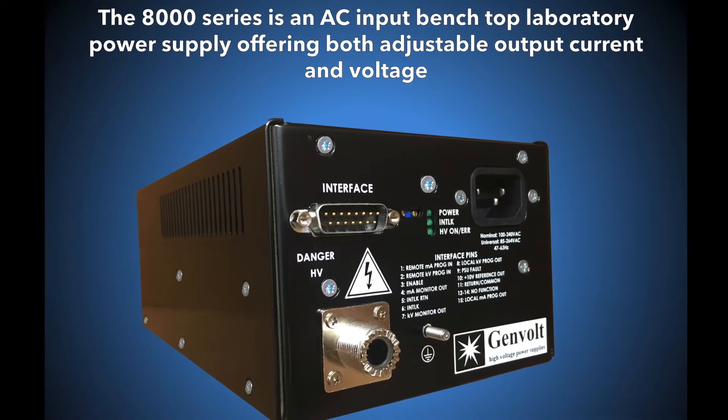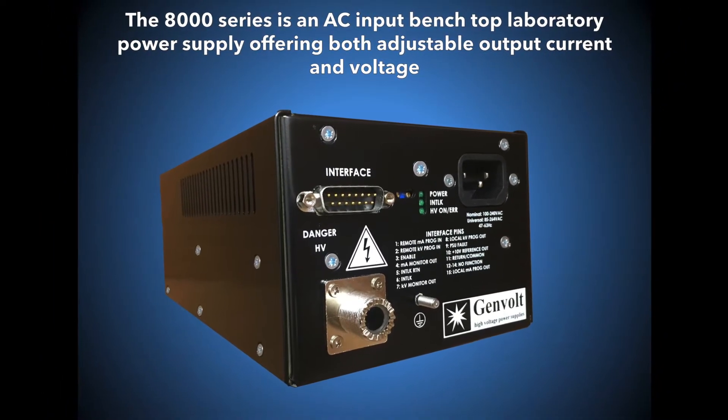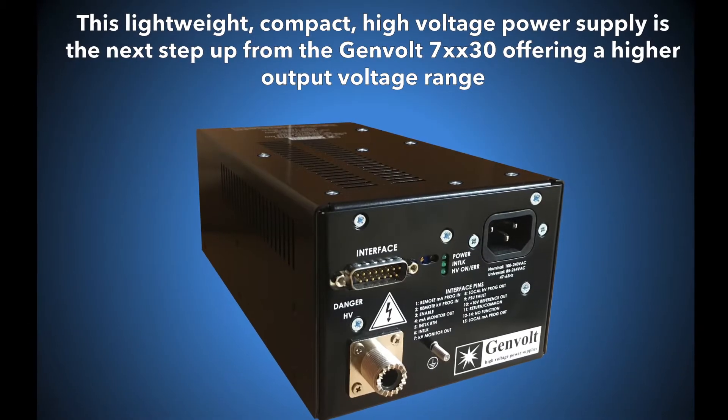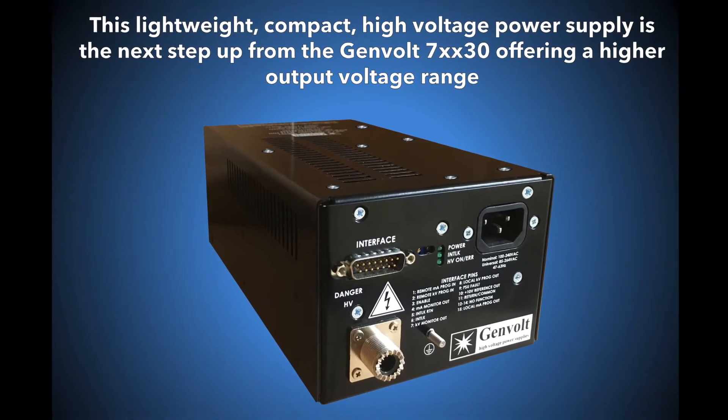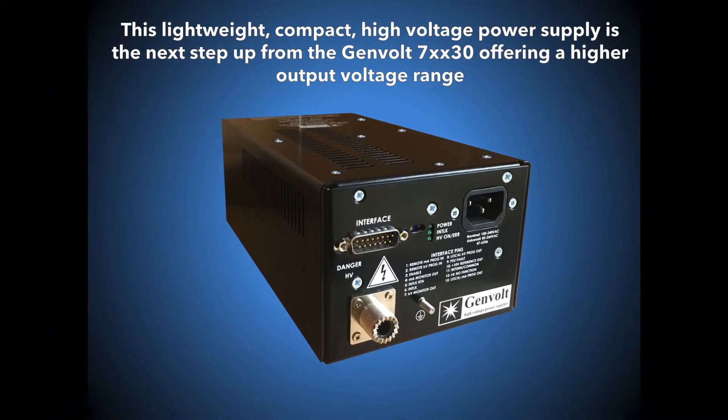The Genvolt 8000 series is an AC input benchtop laboratory power supply with both adjustable output current and voltage. This lightweight compact high voltage power supply is a step up from the Genvolt 7xx30, offering a higher output voltage range.